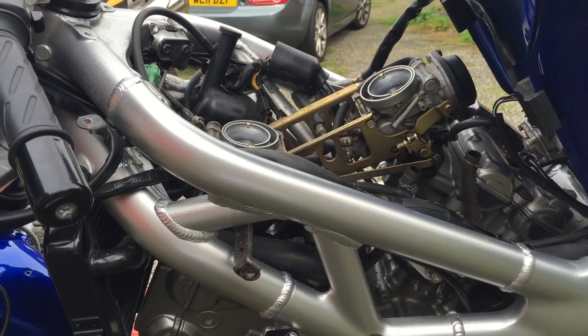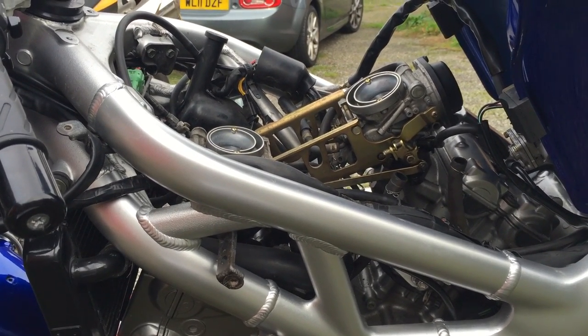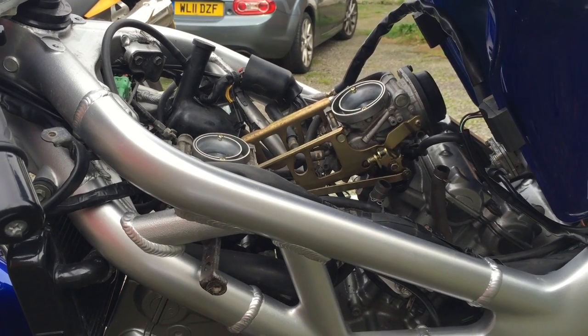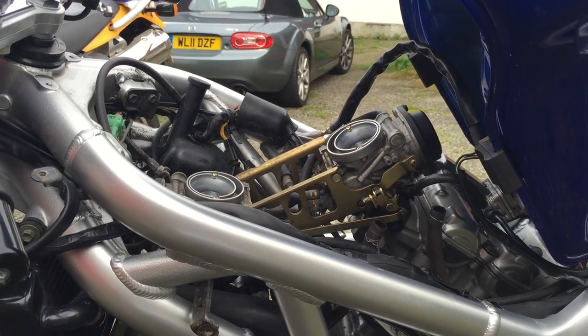Carburettor synchronization is the idea that the carburettors pass the same amount of fuel and air mixture to each of the two cylinders. We're going to make sure this is the case by measuring the vacuum pressure off the front and rear.